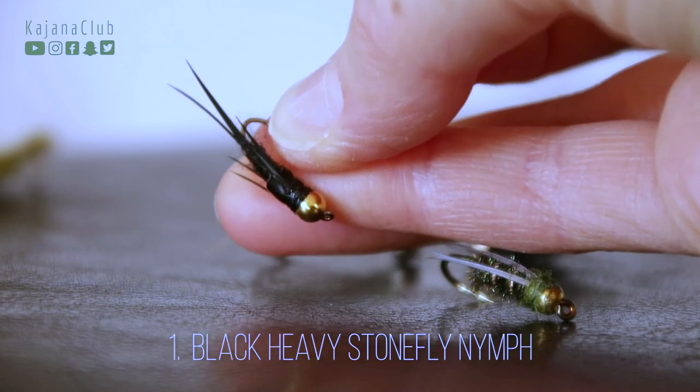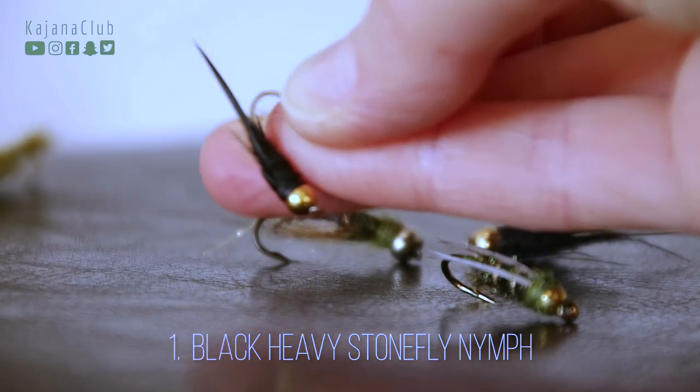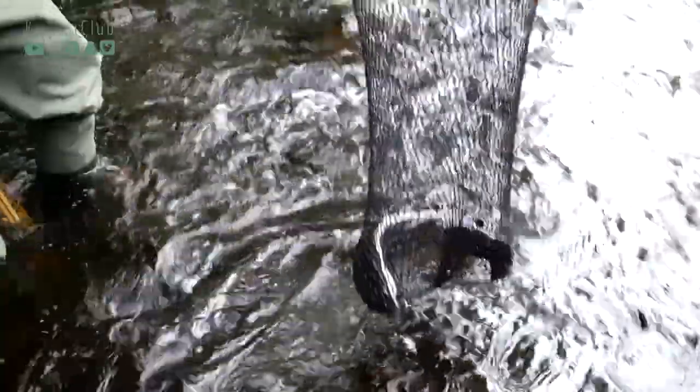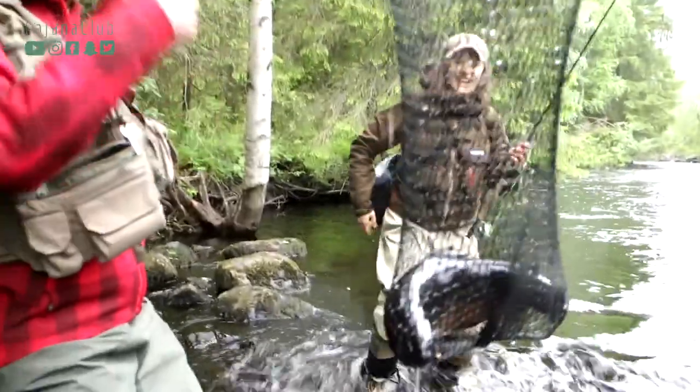So these are the four types of nymphs that work for me. Black heavy stonefly with golden bead head — I just love this. Why? Well, I've caught some nice fish, like for example just this awesome trout last summer. So this is my trusted one when nymphing for trout.